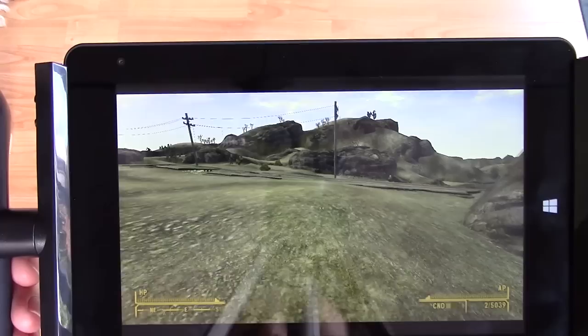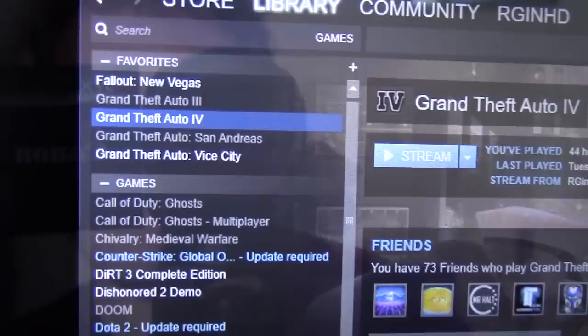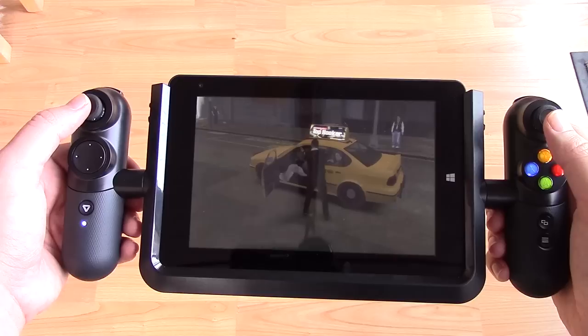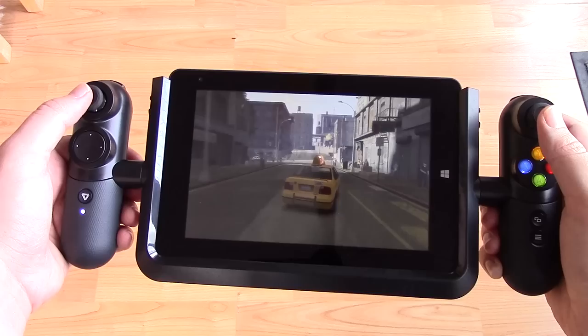Now let's explore some streaming options. If you want to play a game in another room, you can use Steam's game streaming feature. Simply make sure your PC and this tablet are connected to the same network and access the streaming option from the tablet, and then you should be ready to go. I've loaded up GTA 4 here and the experience is pretty decent, with the controls working just as well as they would with a game being played directly on the device, just like Fallout New Vegas.